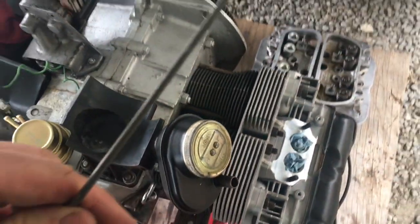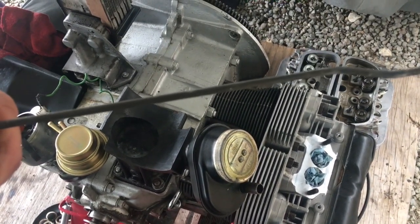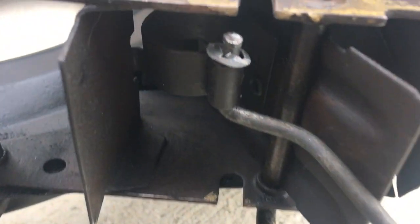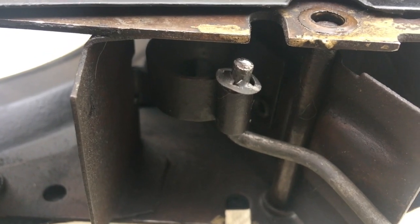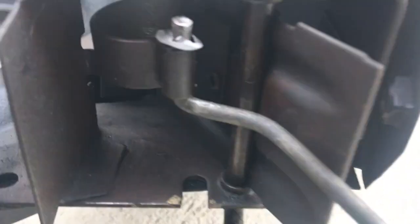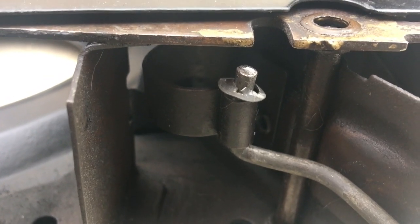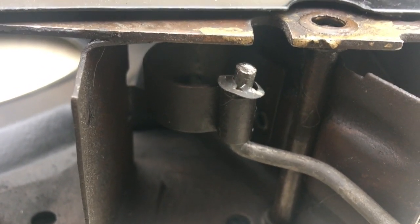We'll put this part on the shroud and then we'll stick it on. To hold this on, all we've got is one of these little clips. You just put it over the end and push it on with some pliers. I've also used a small socket to push those on.